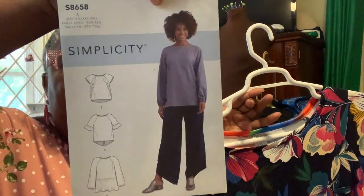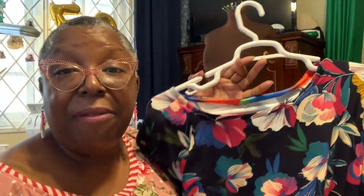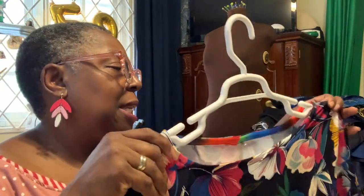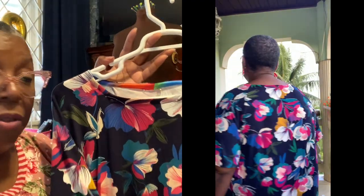This is one of my scrap makes using my hacking pattern Simplicity 8658 — I dropped this shirt into a dress. This is material I had left over. I made this lovely little dress out of what was left over from another dress that had inserts with this fabric. But I think I'm going to love wearing this. Hopefully I have pictures of me wearing it.